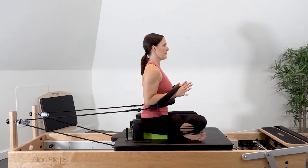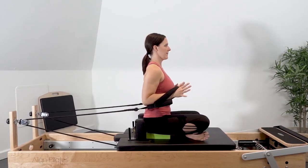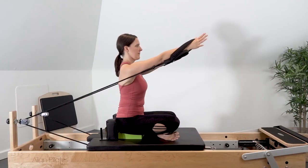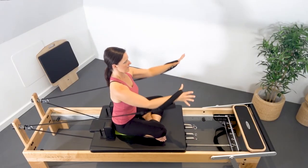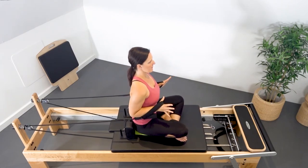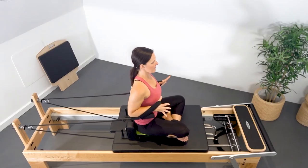Keep the scapula stabilized, reach the arms forward and up on a slight diagonal, straightening the spine, extending the elbows, and then control the carriage back, bending the elbows so the upper arm goes back by the side. Exhale to reach forward and up. Inhale to control it back down.